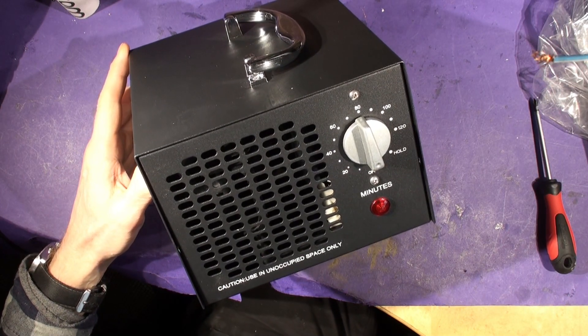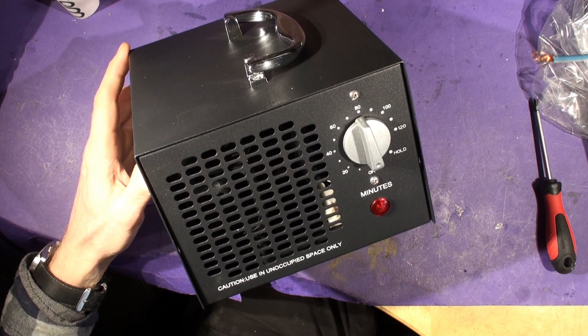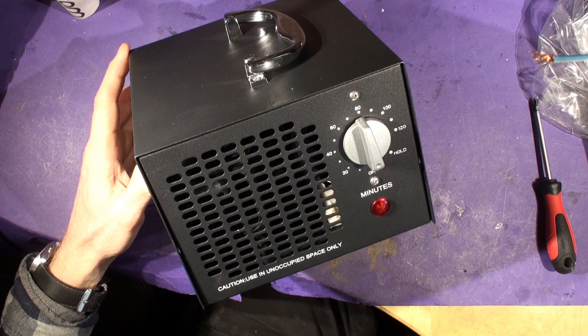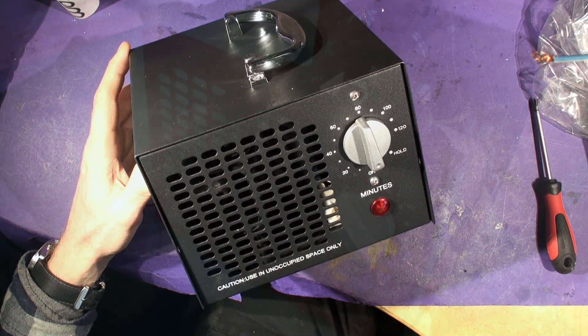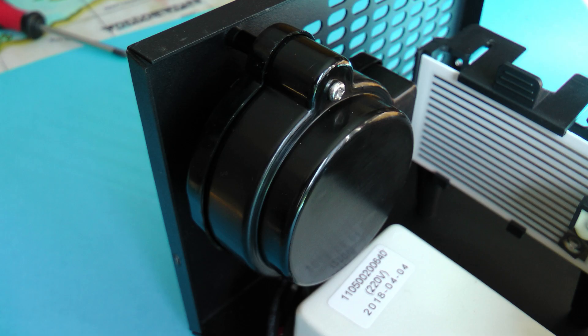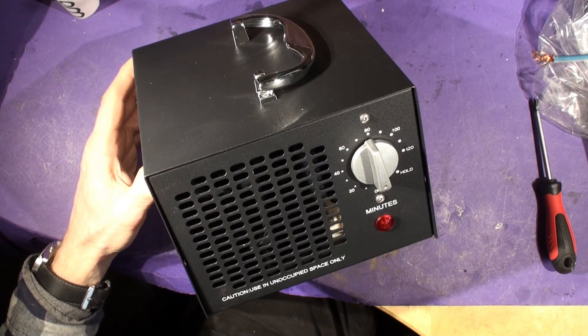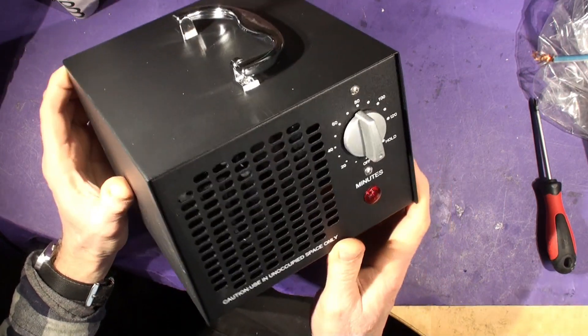A colleague of mine years ago got emphysema from being exposed to ozone while working in a lab with high voltage equipment. He got quite poorly, had some time off work, recovered, and came back to the project. Then someone who knew what they were talking about commented that it was the ozone being generated by the high voltage equipment. It wasn't particularly pungent, but you could smell it — similar to the smell you get next to a photocopier.